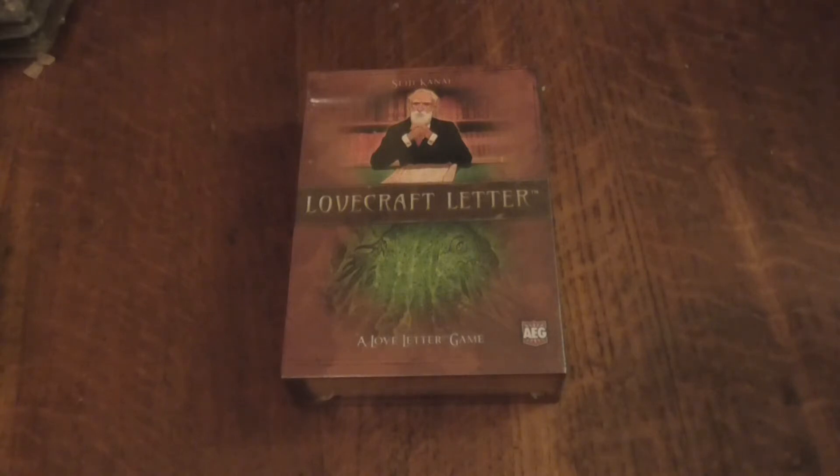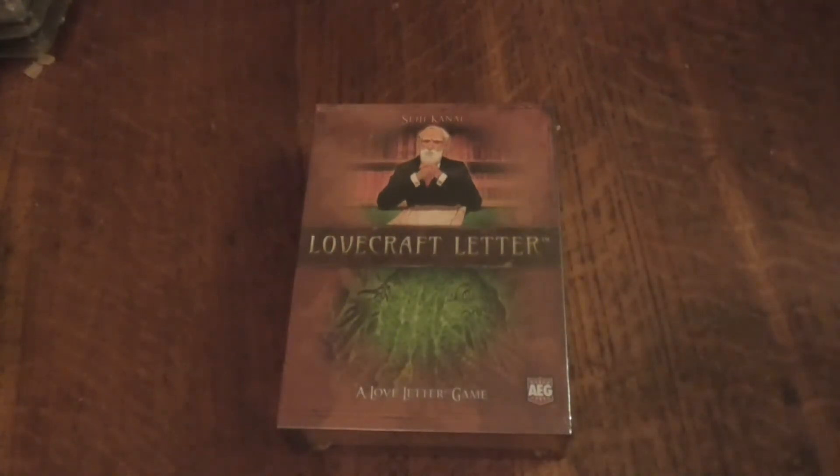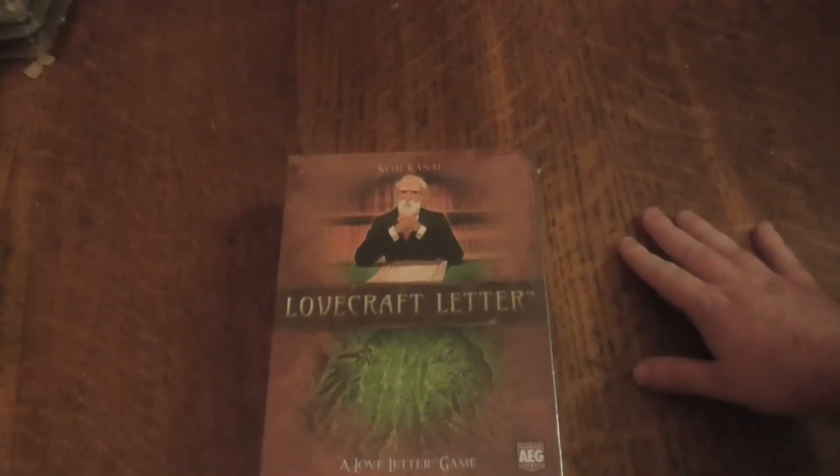Hello everybody, my name is Light of Hand and today I'll be doing an unboxing for Lovecraft Letter, which is a Love Letter game by AEG. I'm not sure who they are to be honest, I've never heard of them before, but it doesn't mean I don't know a lot of board game companies. This is by Sanji Kani.